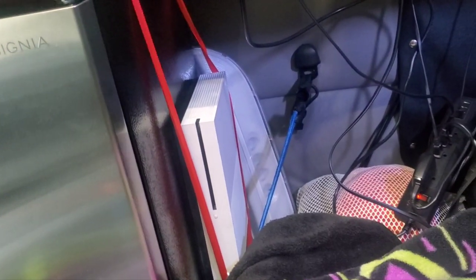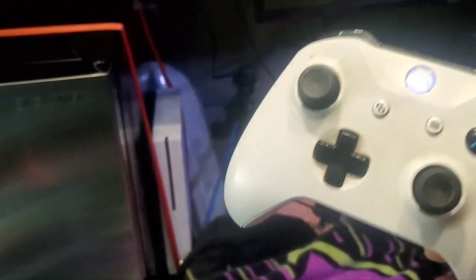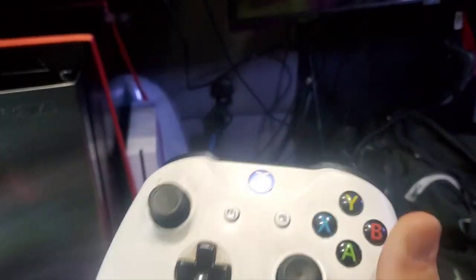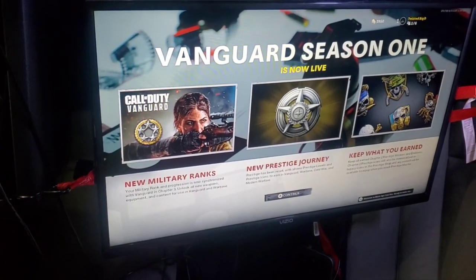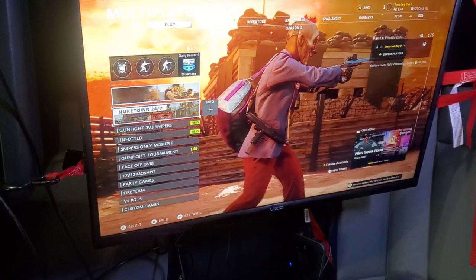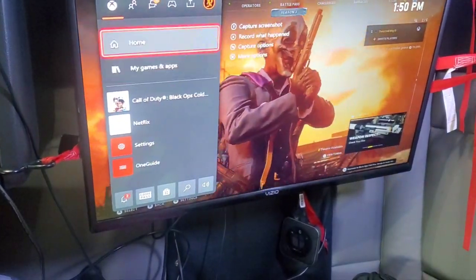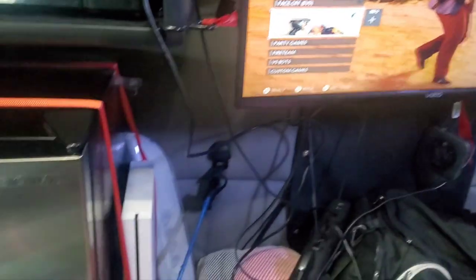The Xbox I have is down here — I just ratchet strapped it to my refrigerator. So the Xbox is ratchet strapped to it. I got the matching white controller — definitely have to have the matching white controller if you got the white Xbox. It's hooked up to the TV using HDMI. And yes, I can play online — look, this is multiplayer online, I got my friends online, it's all online.